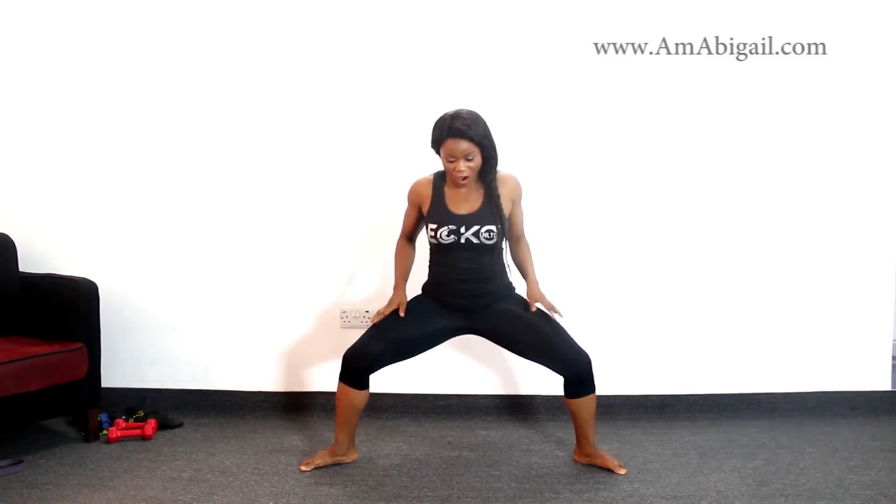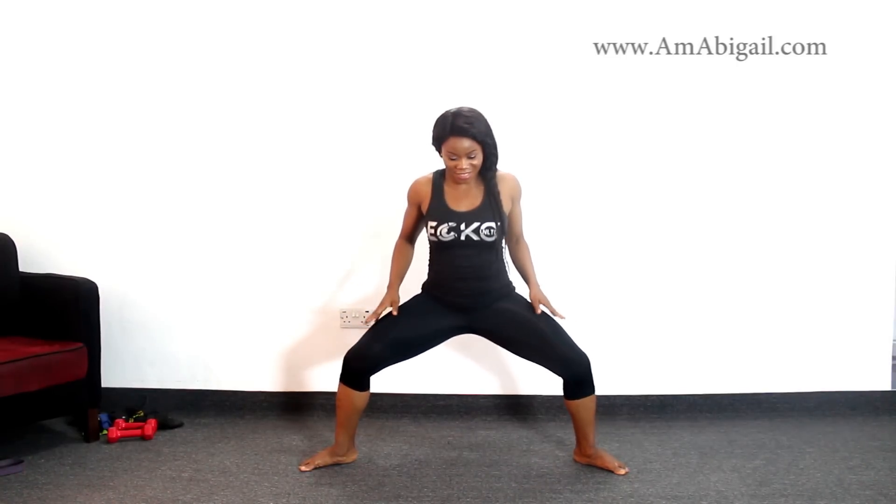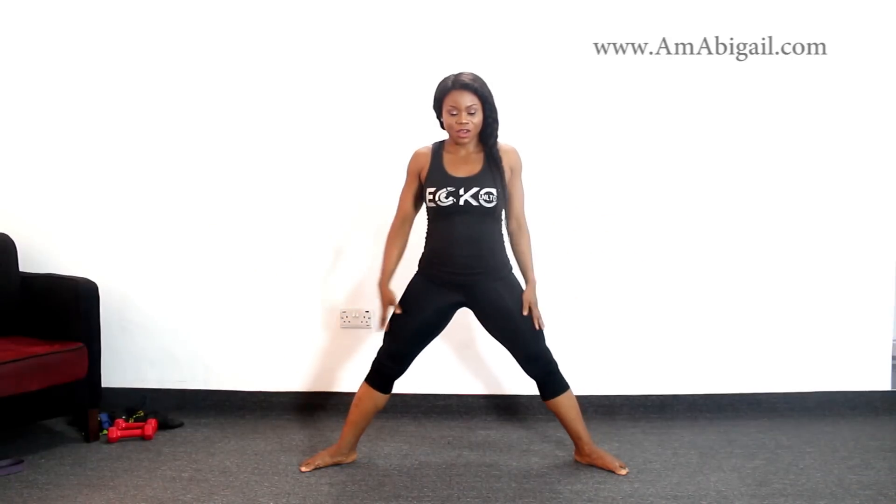We're pausing for 20 counts. Count 1 through 20 holding the wide squat position. You can bring your hands down or keep them spread out. Hold through to 20, then bring it up.